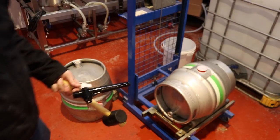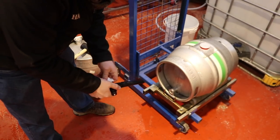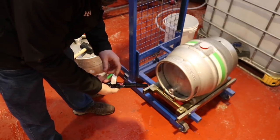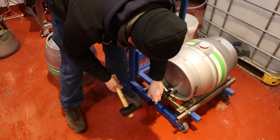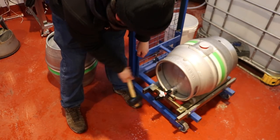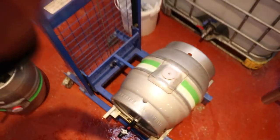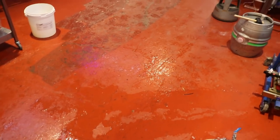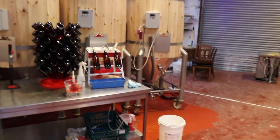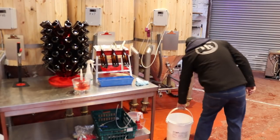Now we've got the cask filled with beer and sugar solution, we're going to get a cask tap — making sure it's closed — and tap the front of it. In the top I've popped a spile with a hole pinged in it so it can breathe. Then we're going to reposition the whole thing next to our bottling station.